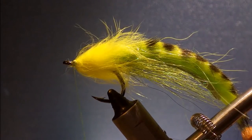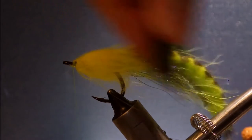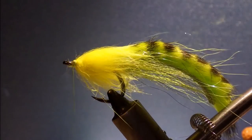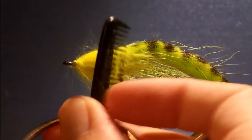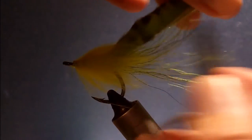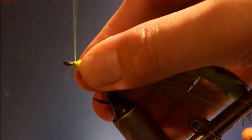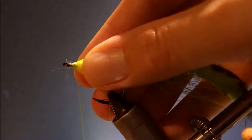If you like, you can grab a comb and just free up any tangled fibres — really neat. It's probably fine as it is, but just tidy it up.